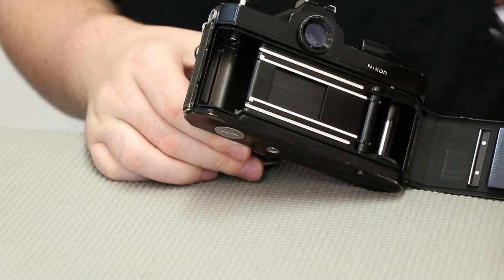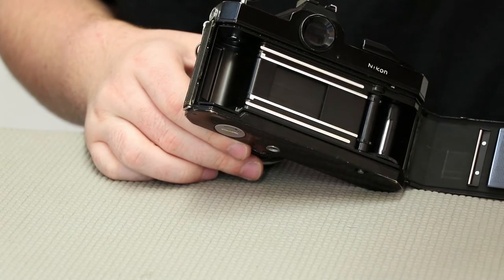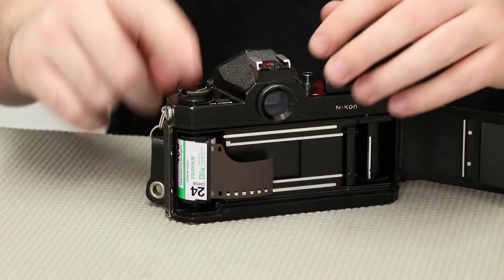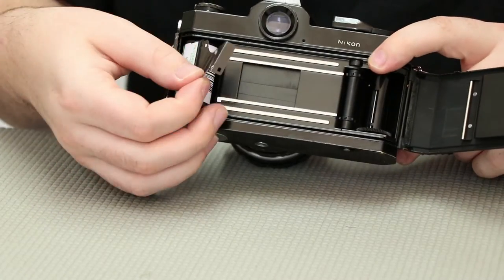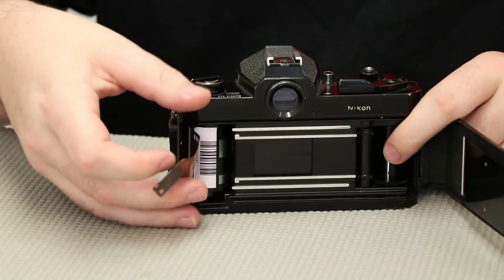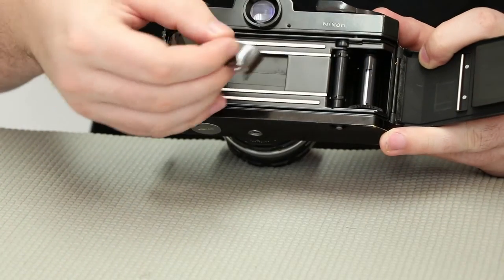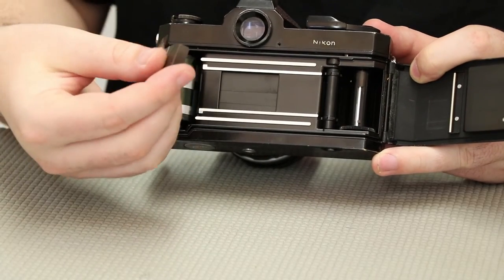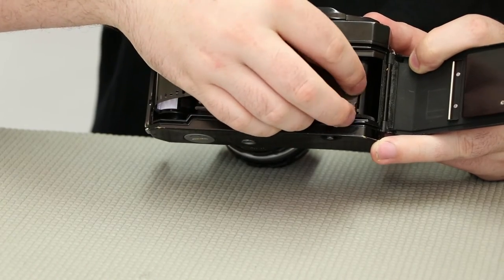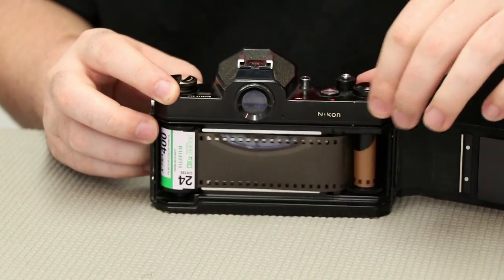Our next step is to load in the film. On ours, it goes in upside down — the little pop tab goes in the bottom. From there, you line up your prongs and drop down this lever. Yours could be different; you might have to put it right side up and then drop this. Our next step is to put our film tail into this bar. Find the gap — right in front center there's a slit. We've got our tail folded a little bit so it's easier to put in there. We just bring it over and slide it in.